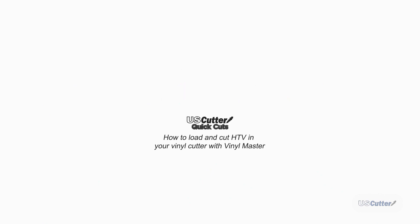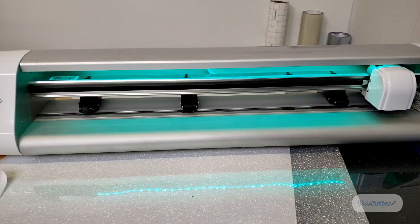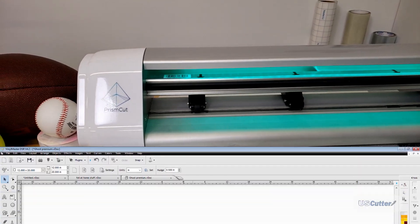Hello and welcome to another Quick Cuts episode. I'm Josh with U.S. Cutter and today we're going to show you how to prepare an image in VinylMaster for heat transfer vinyl. I've got my cutter and some Caesar glitter heat transfer vinyl, so let's go ahead and get started with VinylMaster.